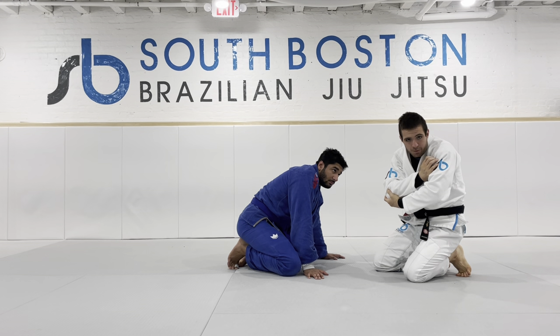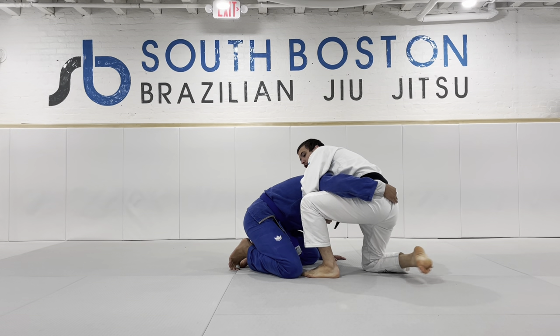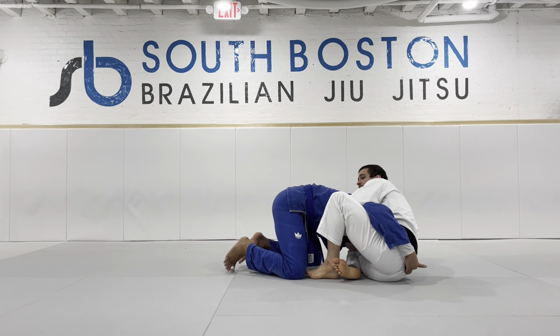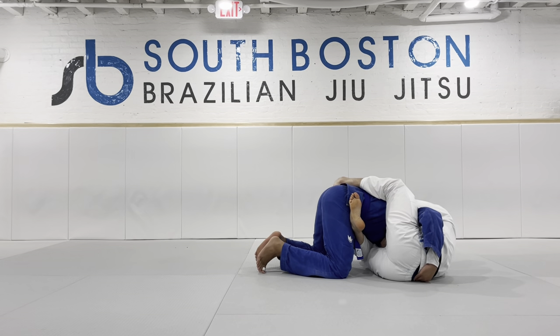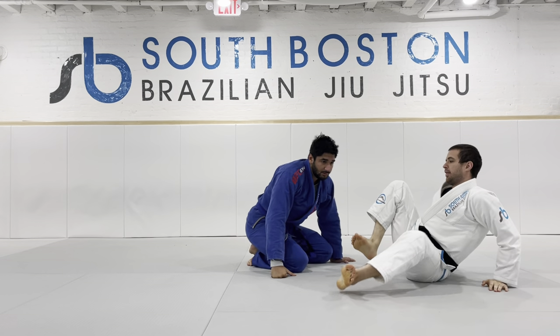Kind of like I'm holding on to a football — hence the name, football guillotine. And now from here, I swish my foot underneath me, throw the leg over the top, crunch my elbows to my hips, and I get a nice easy finish for that.